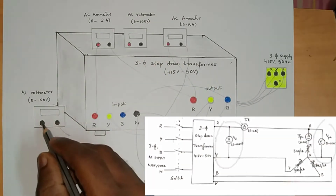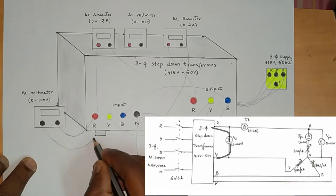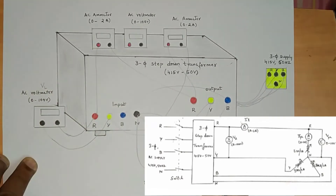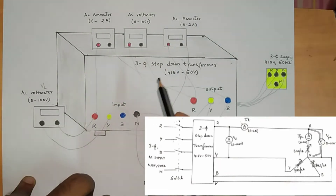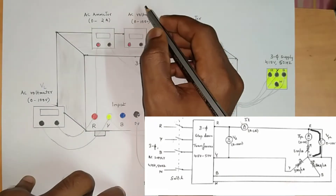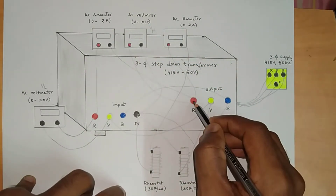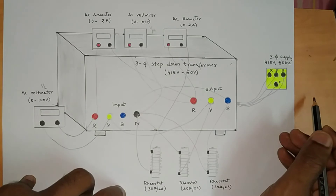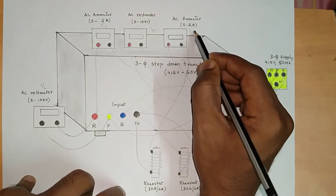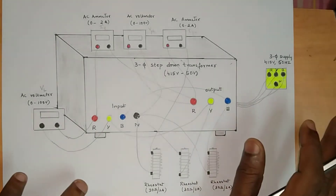Now for the voltmeters: take two wires from the first voltmeter — one connected to input side R and one to input side Y. This will measure the line voltage, as line voltage is measured between two phases. Take two more wires from the second voltmeter — one connected to output side R and one to neutral. This voltmeter gives the phase voltage, as phase voltage is measured between one phase and neutral. The first ammeter will give line current and the second ammeter will give phase current.